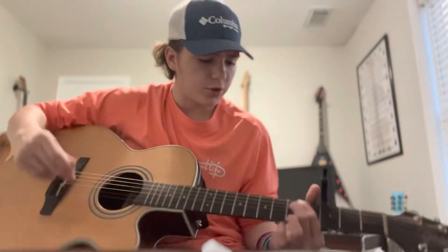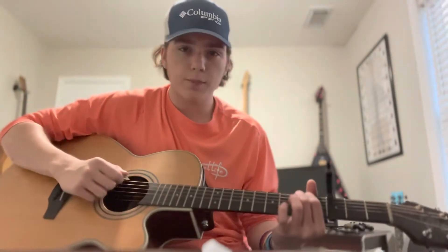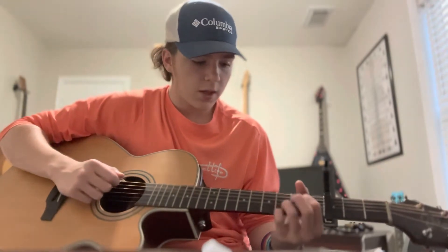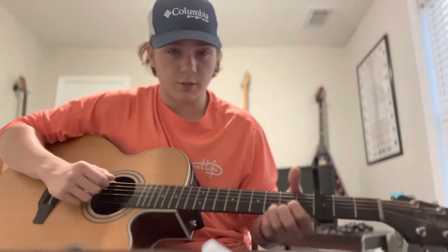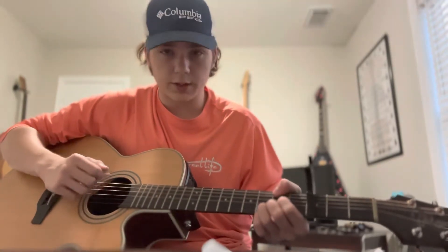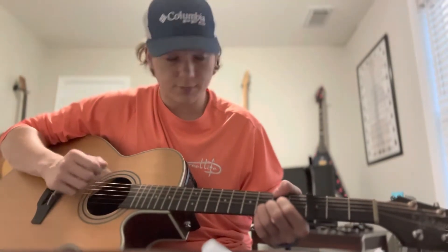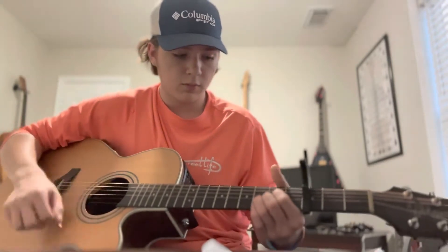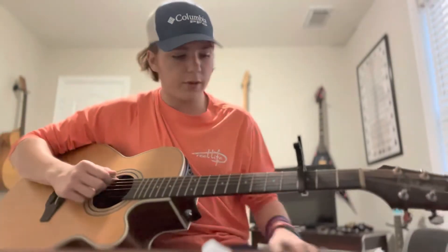Let's go through all the chords you're gonna need for this song. You need an E minor, a C, a G, a D, and then every now and then when we play the D, we're gonna use our thumb and play the top second fret from the capo on the E string.